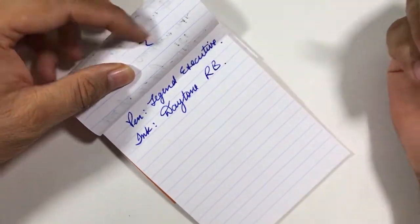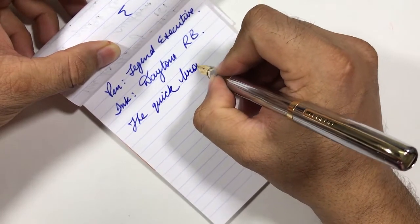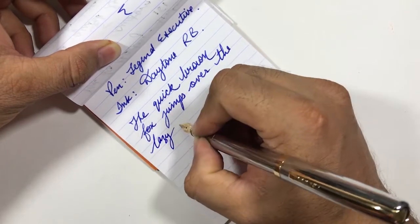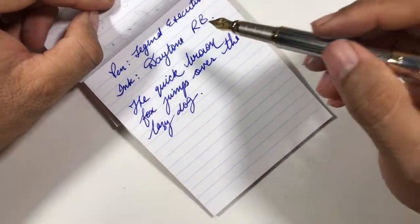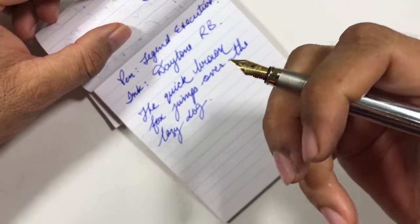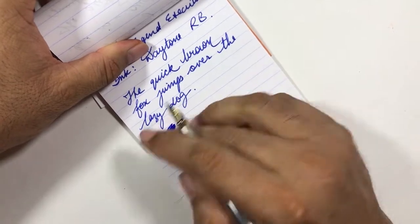Writing with Diamine Royal Blue — 'The quick brown fox jumps over the lazy dog.' This nib is neither scratchy nor smooth, somewhere in between. I have to apply some pressure to write, and I get some feedback from the paper, but it is not scratchy and not skipping at all. The ink flow is very, very good.